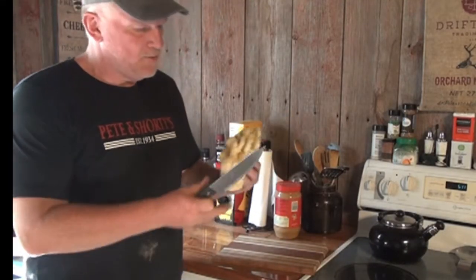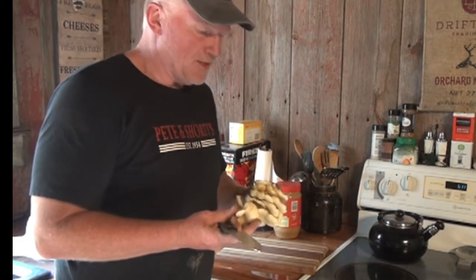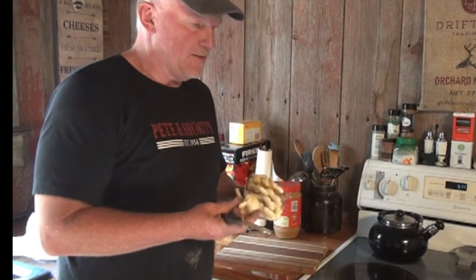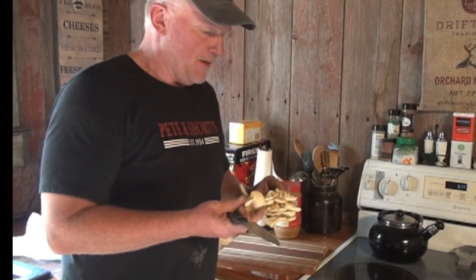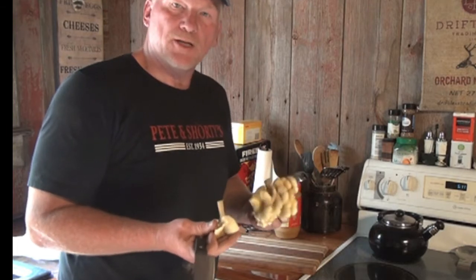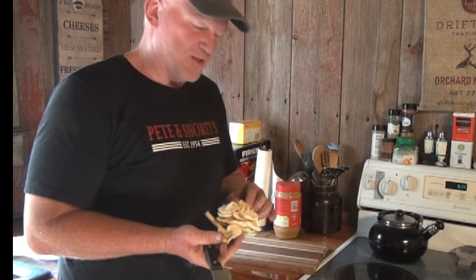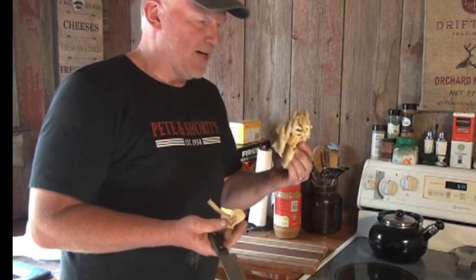Blue and I went down to the woods and grabbed some of these oyster mushrooms. I'm going to clean them up just a little bit and dice them up and add some onions and chicken breasts and have a good dinner with them. These really don't store very well. We've tried freezing them and it works okay. Dehydration works great, but the best way is fresh.